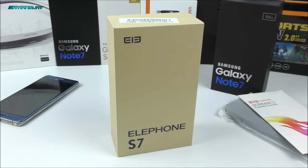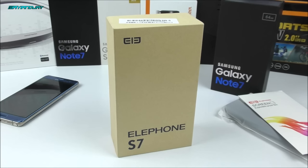This device in particular comes in many different variants. One of them is the 2GB model with 16GB of internal storage. You have the second one which is 3GB of RAM and 32GB of internal storage, and then you have the one that I currently own right here, which is the 4GB model with 64GB of internal storage.